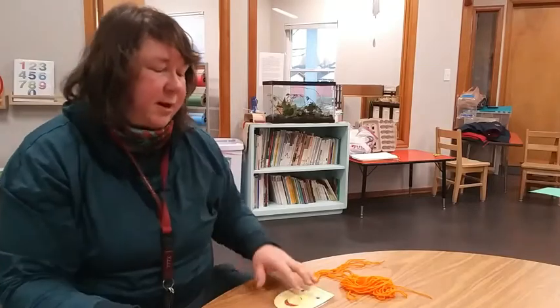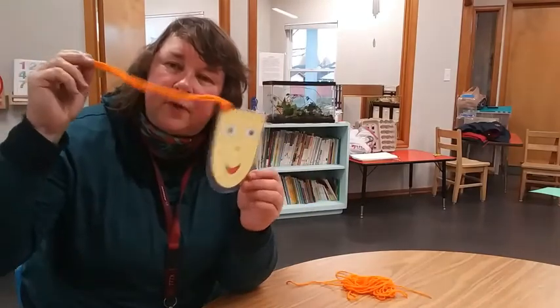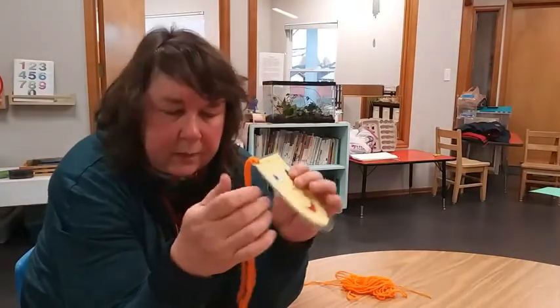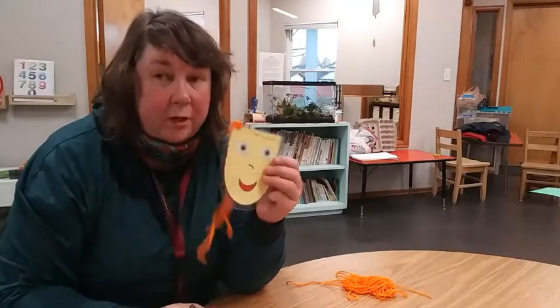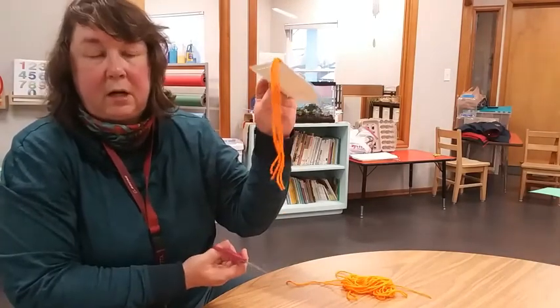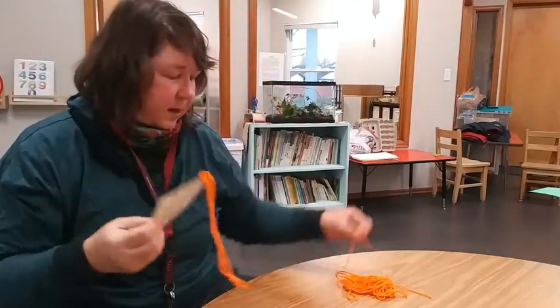Once you cut it, it's cut for good. But I've got something that you can cut! This is a face, and I'm putting some yarn on it for hair. When you get this, it will have hair on it. Check with mom, dad, or whichever grown-up is supervising first — but this is something you can cut the hair on. When you cut all the hair off, there are holes up here so you can put more hair on.